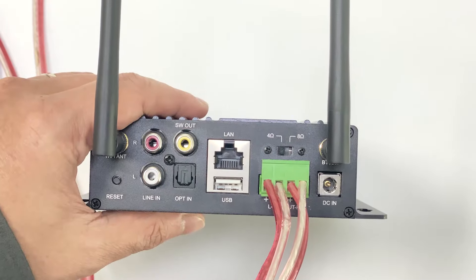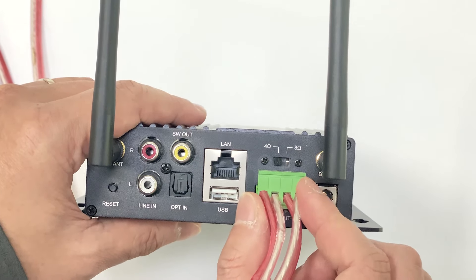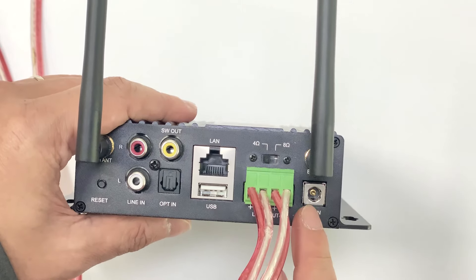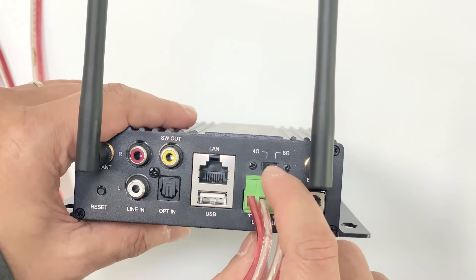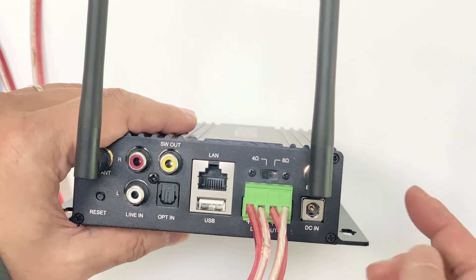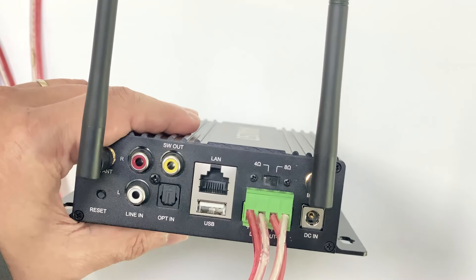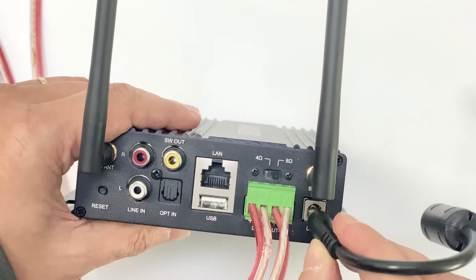Now I'll show you the installation. After you connect your speaker to the Phoenix connector, before you plug in the power, remember to check the load switch. For example, we are using 8 ohm speakers, so we'll push this to 8 ohm. Then, you put in the power.